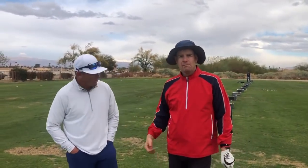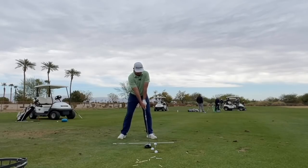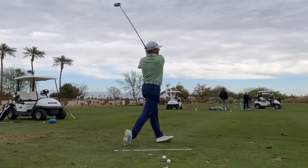Hey everybody, welcome to Not-So-Sunny La Quinta, California. I'm out here with Milo Align — great to see you. We've been working together for a bunch of hours now. We did a really cool video that you guys will see coming up on the channel: Milo vs. Drew. Put in the comments who you think won that competition — Milo or Drew?